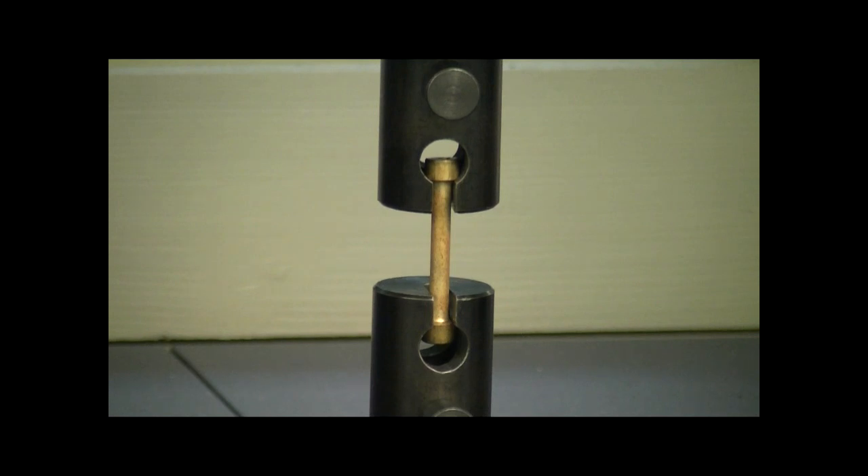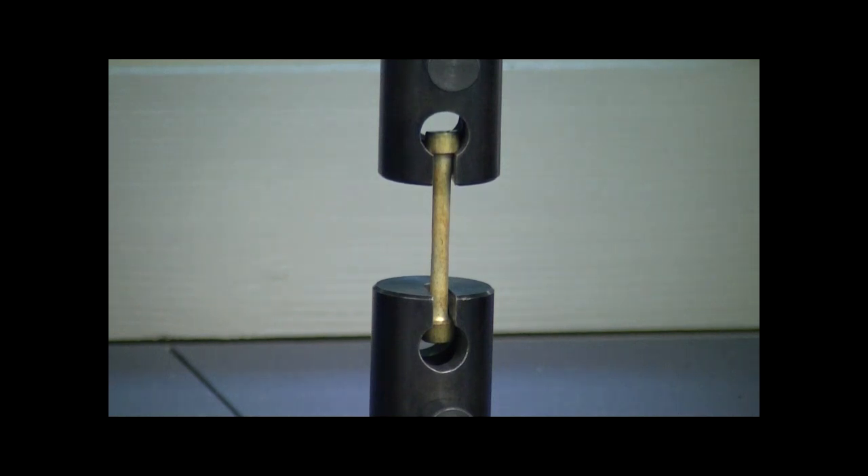You'll notice that the test piece is elongating — you can actually physically see it elongating. We know it's getting closer and closer to the point where it's eventually going to fail. The chucks are moving at a very slow speed, but sufficient to place the test piece under a load. Just keep a close eye on the centre of the sample. You can see it narrowing; you can see the cross-section reducing. It's getting closer and closer to failure. There it goes — necking in at the centre.